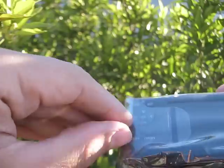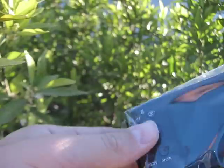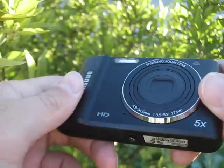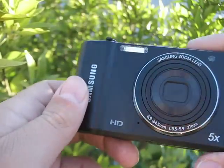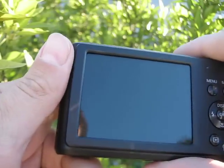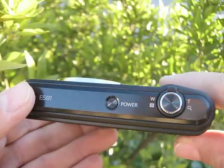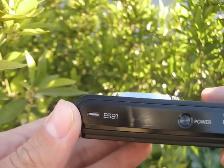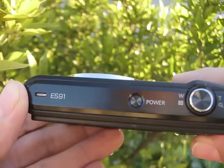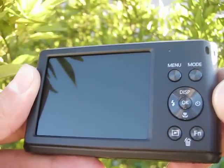It has a nylon body, very thin and light. It has just a few commands, which is normal for any camera.